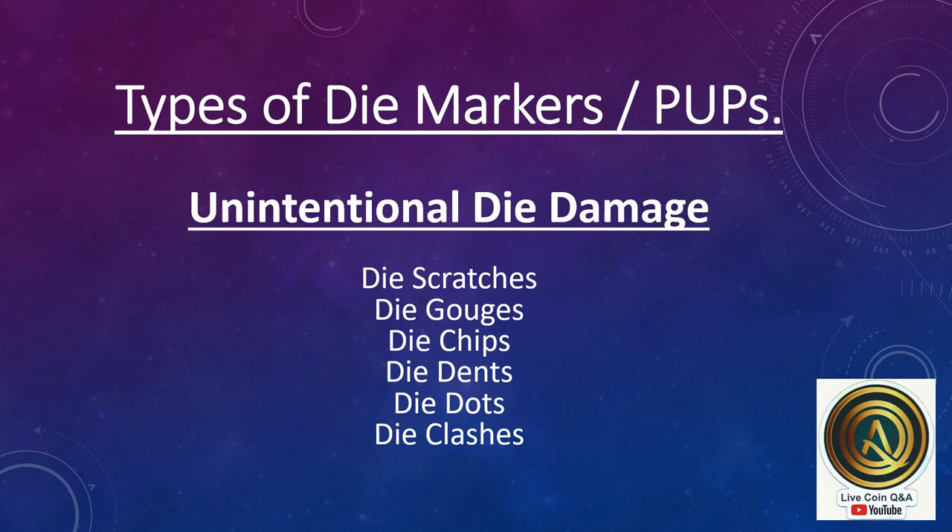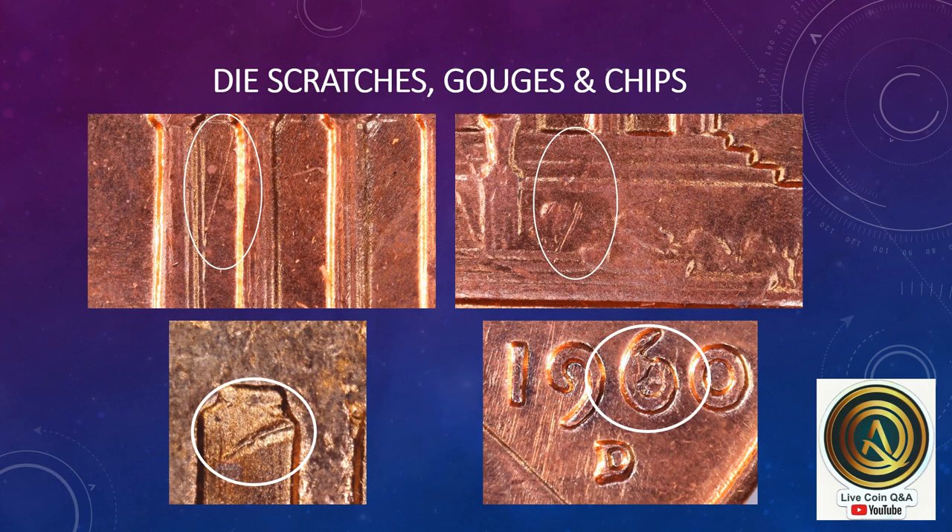Unintentional die damage includes things such as die scratches, gouges, chips, dents, dots, and clashes. Here are examples of die scratches, a die gouge, and a die chip. These will be consistent features on coins made from the same die.